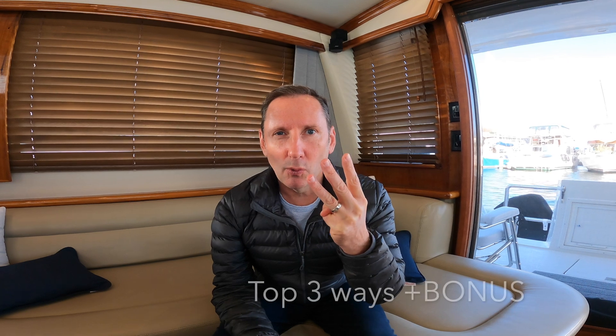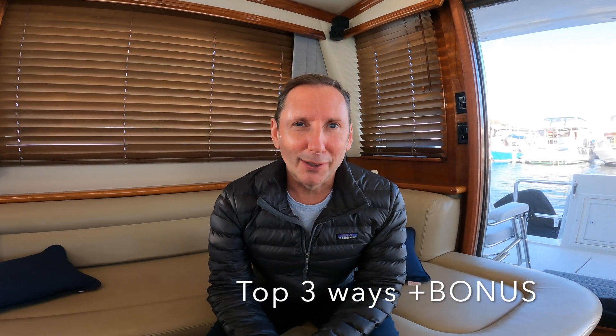Welcome back to the L-Yacht. Today we're going to talk about windlasses, and specifically windlasses that are slipping or running. If you've ever had the experience where you're trying to weigh anchor or pull up your anchor, or you're letting it out and it just starts running on you out of control, you know it's an unpleasant and quite frankly scary experience. We're going to talk about our top three ways to deal with a slipping or running windlass today. Let's get to it.